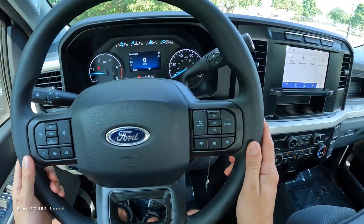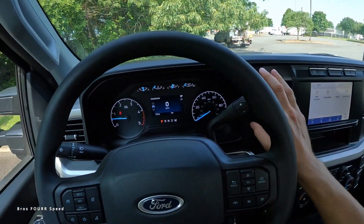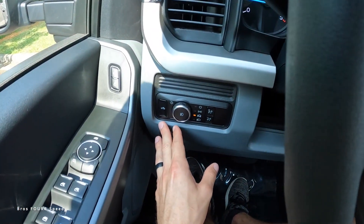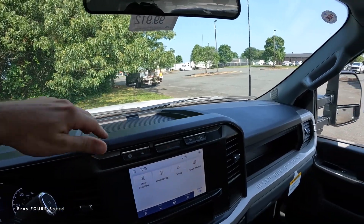We also have an analog tach and speedometer with vitals displayed above. Cruise control, volume, and audio controls are on the steering wheel. The right stalk has a manual mode and gear selector, while the left stalk is your turn signal, with wiper blades, headlights, bed dome light, and interior dimming below. There's some plastic across the dashboard with storage space.